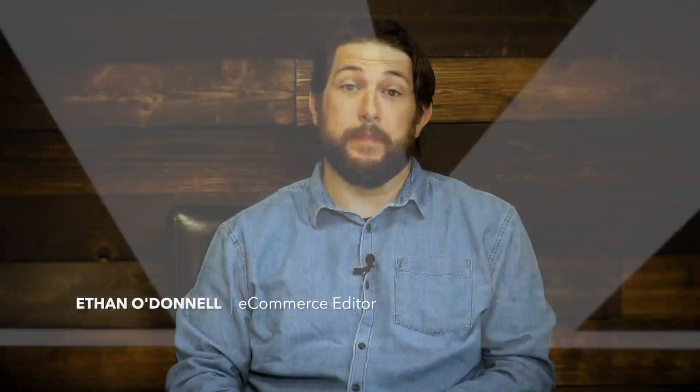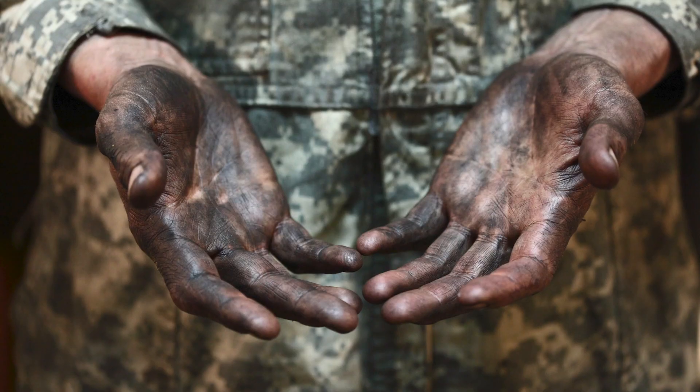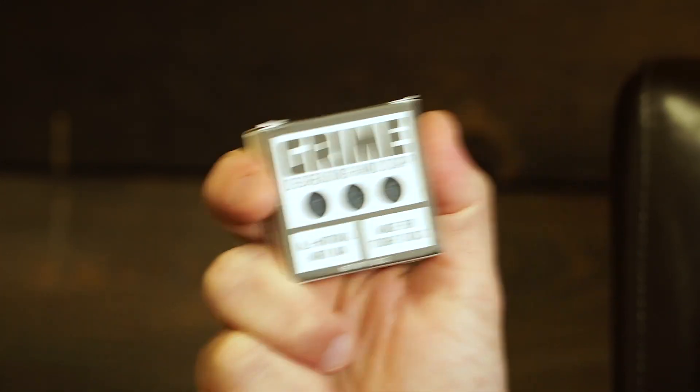Hey guys, Ethan here with Family Handyman. Say if your hobby is to wrench on cars, motorcycles, or even your bicycle, there's no more awkward feeling than showing up the next day to the office and having all your co-workers staring at you around the water cooler with your greasy and filthy hands. Because of that, I picked up a bar of this Grime De-Greasing Hand Soap and put it to the test against the filthiest things we could find. Here's how it went.